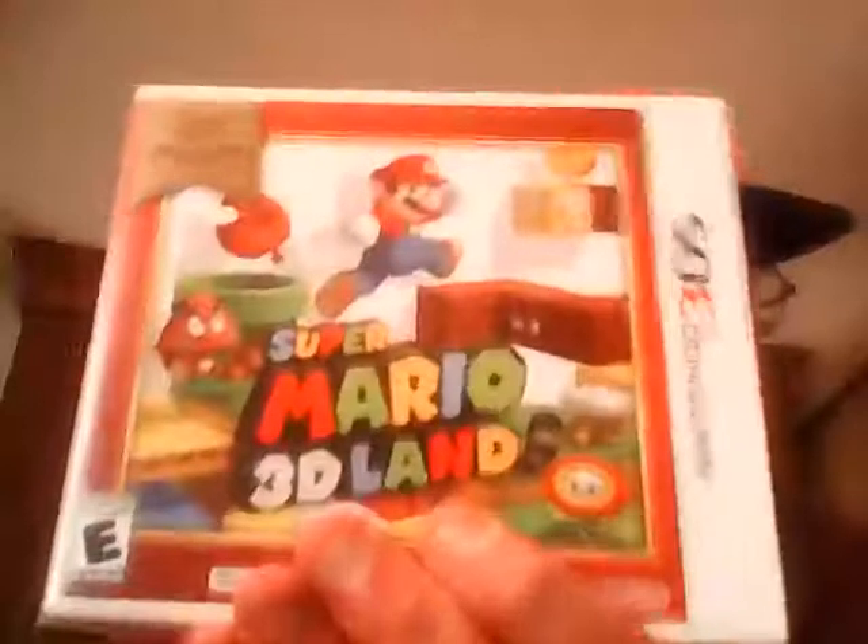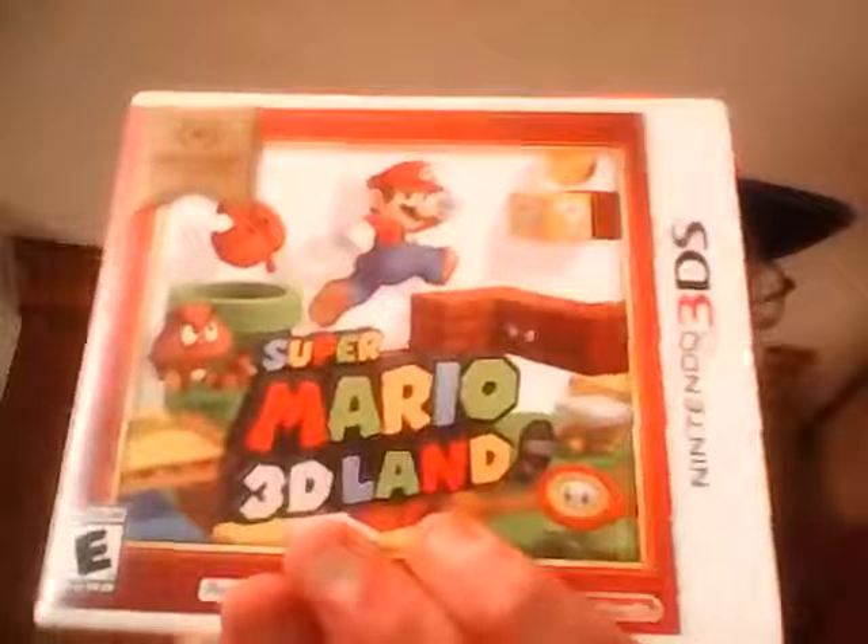First up, I got one of the best Mario games ever made — Super Mario 3D Land.